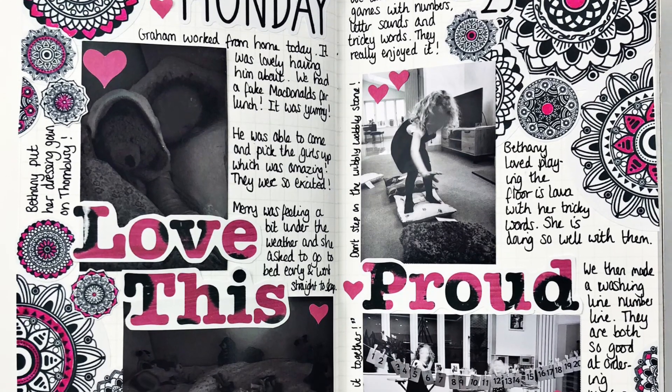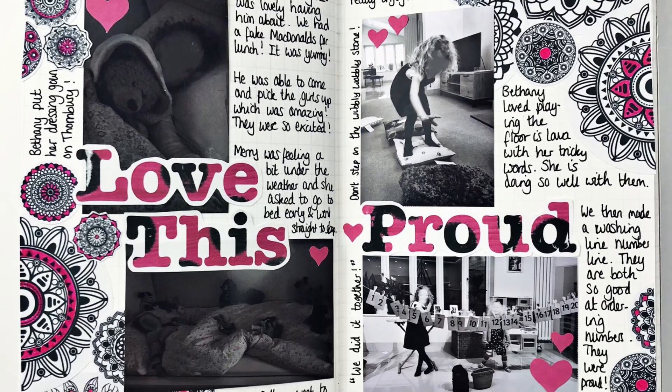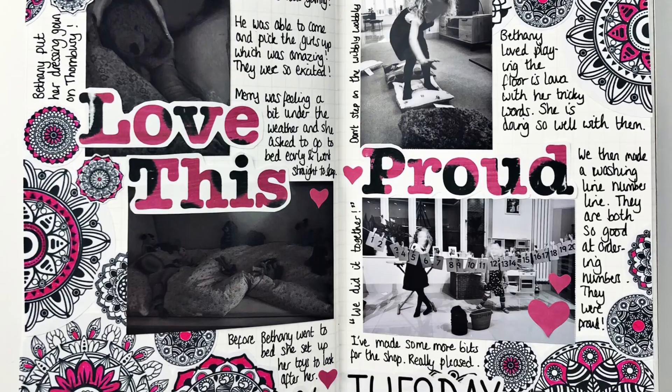Hello and welcome back to my channel, or welcome if you're new. I'm Helen from Contagious Creativity and I'm going to be creating this page today.